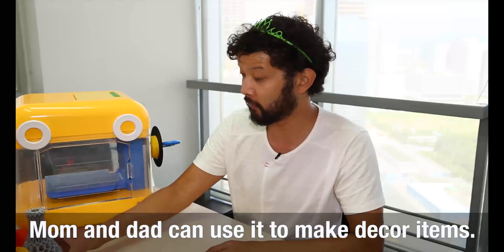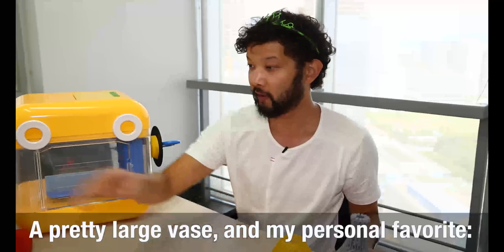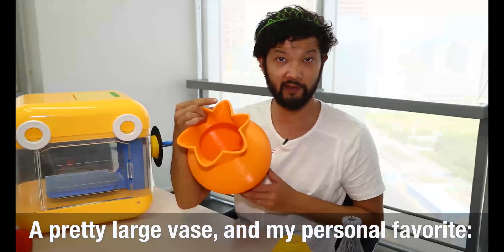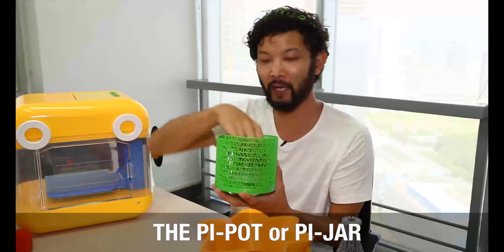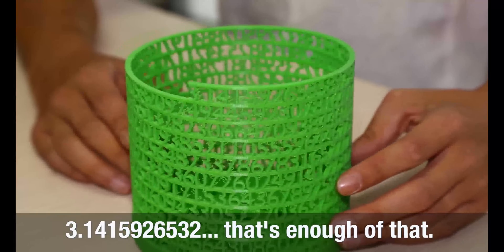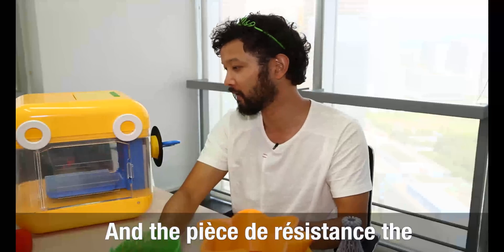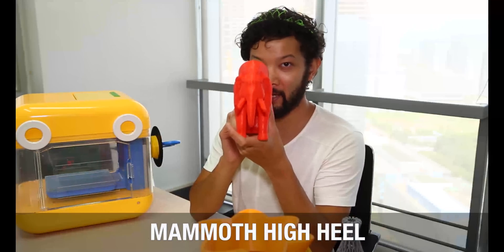Mom and Dad might be able to use it for decor and different items. We've got a pretty large vase, and my personal favorite, the pi pot or pi jar — 3.14592653. And the pièce de résistance: the mammoth high heel.